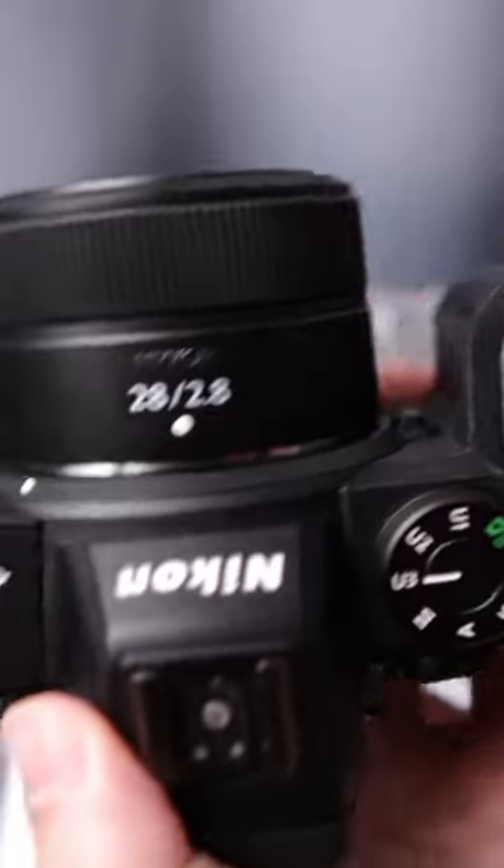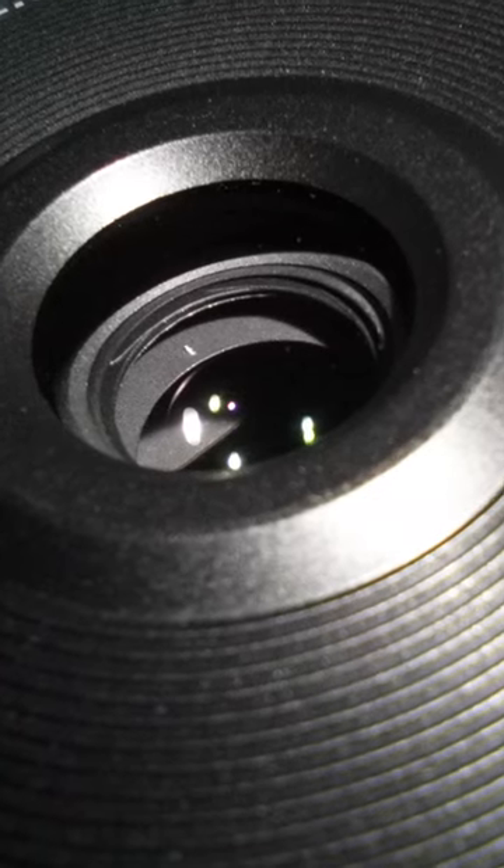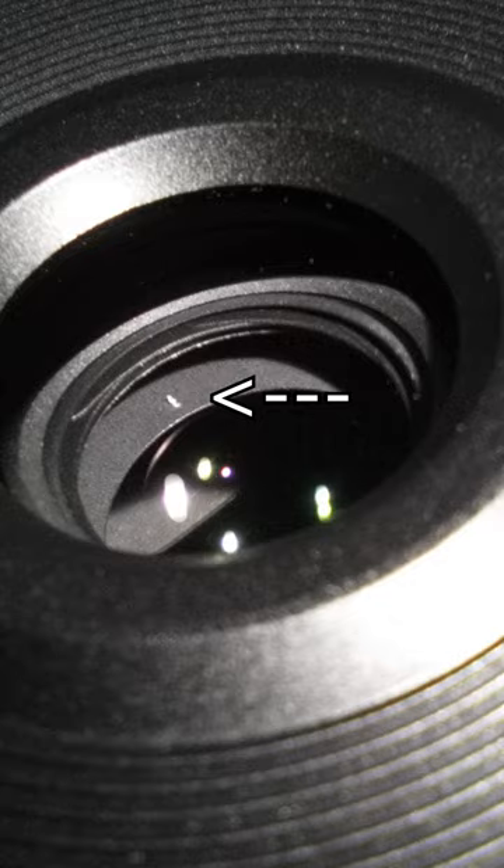28 millimeter f2.8. I picked up at a local shop, but one irritating thing I noticed when I look at the lens like this, I can see a speck of something white. It hasn't moved, which is good.